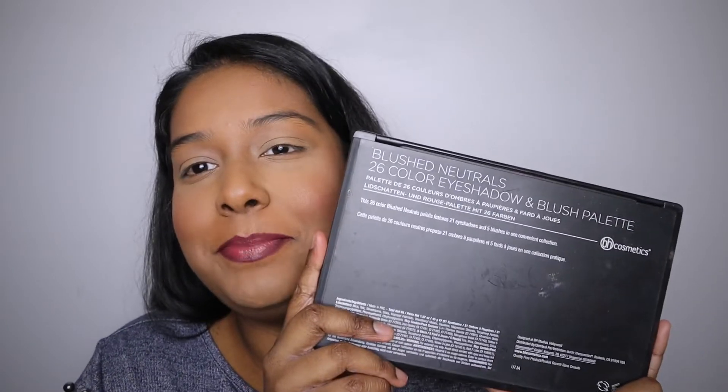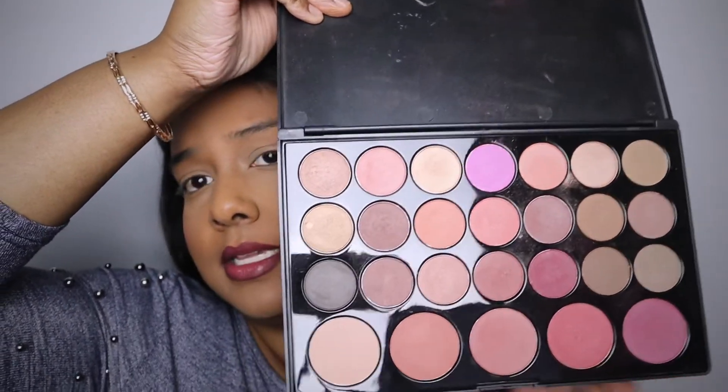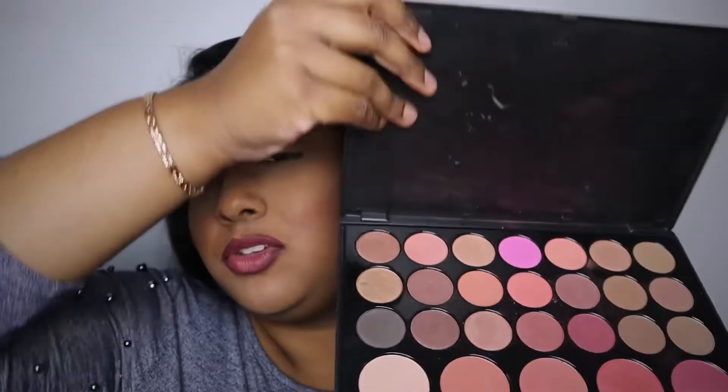I'm going to be going for a very shimmery, pretty neutral look today that can go well with a lot of occasions. The palette I'm going to be using is the Blushed Neutrals Palette by BH Cosmetics. This is an all-around good neutral palette to have — it has a lot of neutral colors: pinks, browns, peaches. You can use any palette that has a lot of neutral colors and at least a few shimmery colors.